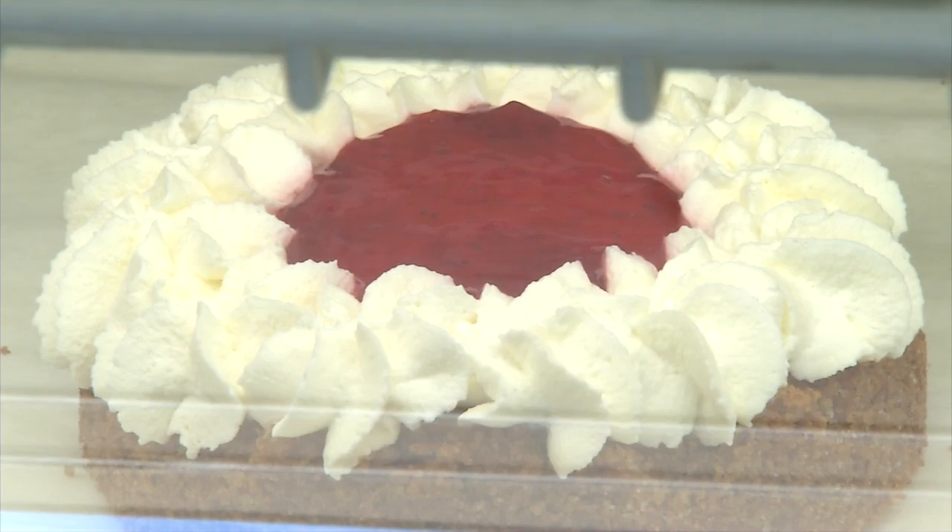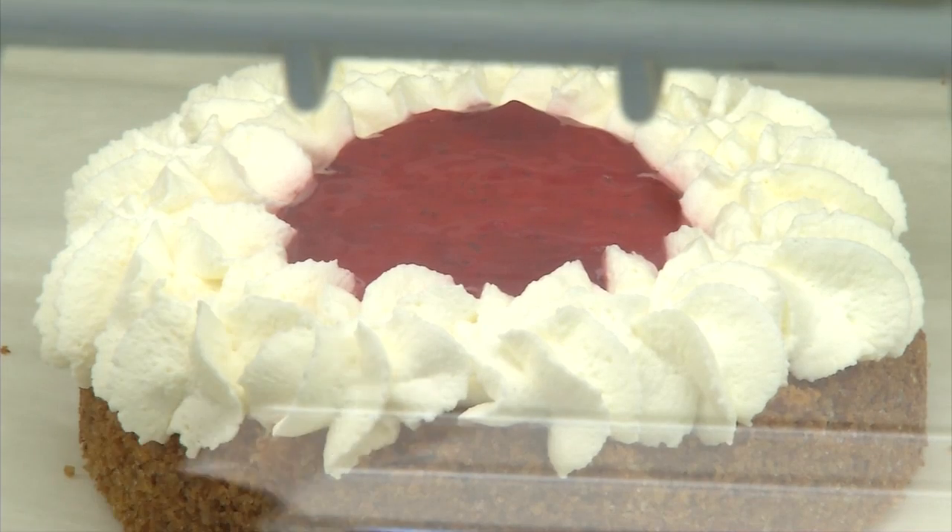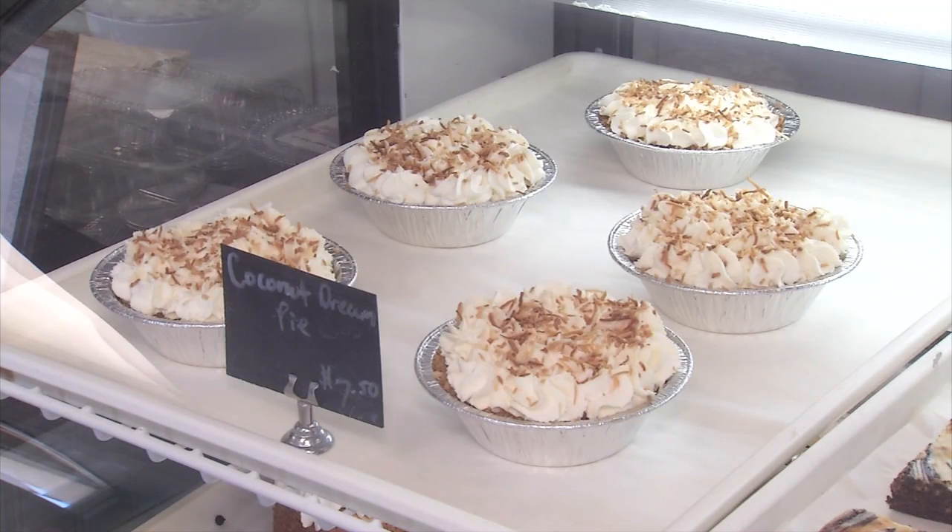For people new to making pies, she recommends starting with a fruit pie. Cherry pies and apple pies are really good. They normally only take a few ingredients, like flour and cinnamon, tapioca — just a few things here and there to make it extra good. The fruit does a lot of it for you.